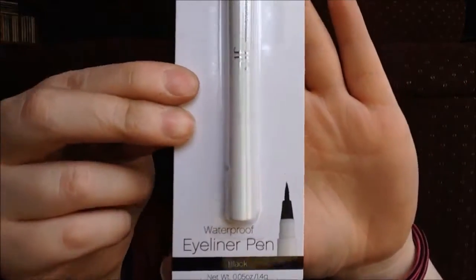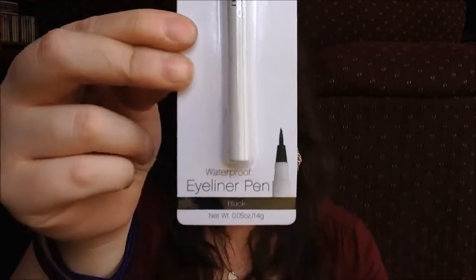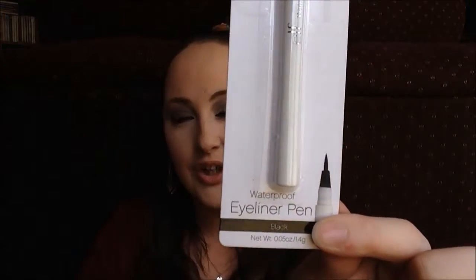The next thing that we have in here is the e.l.f. waterproof eyeliner pen in the color black as well. I've been really loving these felt tip type liners lately. I find them so easy to use, and I really like when they have a fine tip. It makes it really easy to get that wing, and it makes your makeup really simple, especially if you're in a hurry.